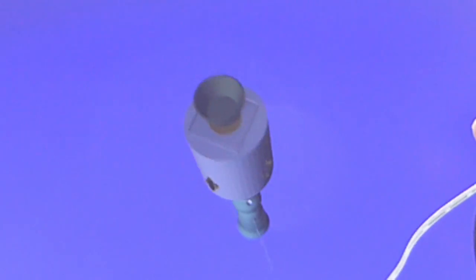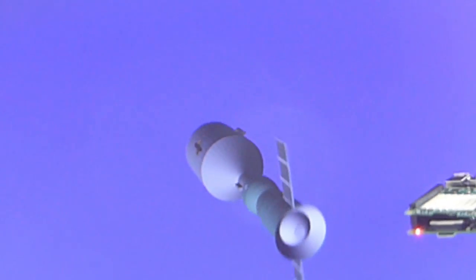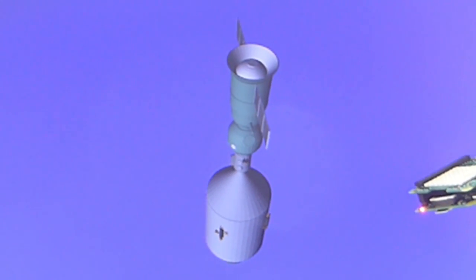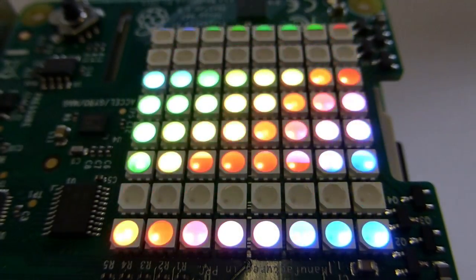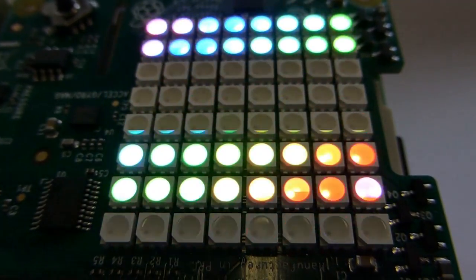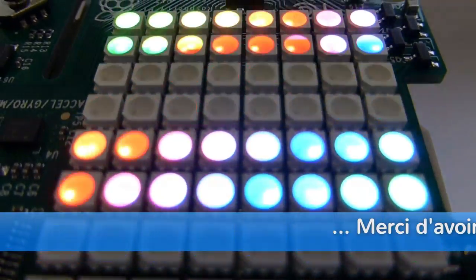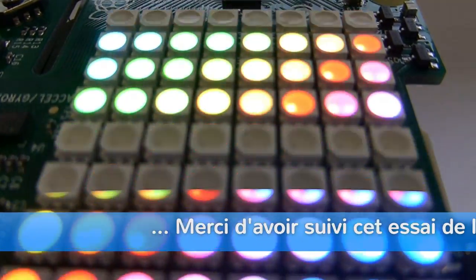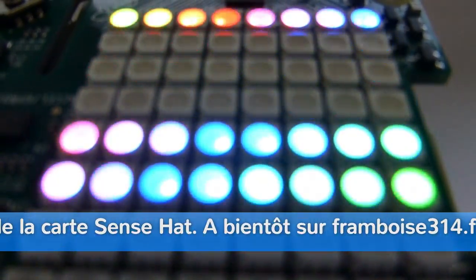In a few minutes we have done a tour of the main possibilities of the Sense Hat card. Thank you for following this review of the Sense Hat, and see you soon on framboise314.fr.